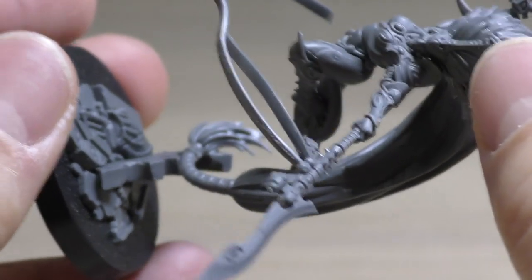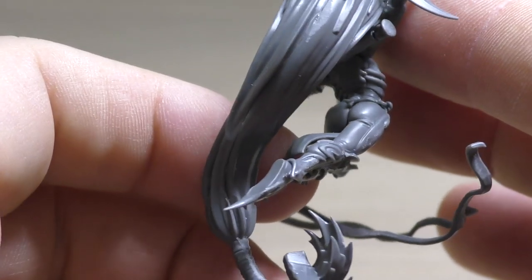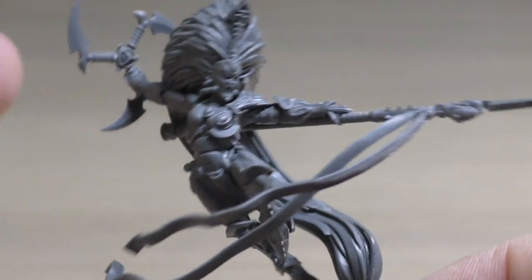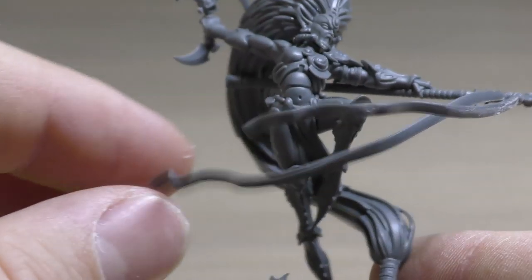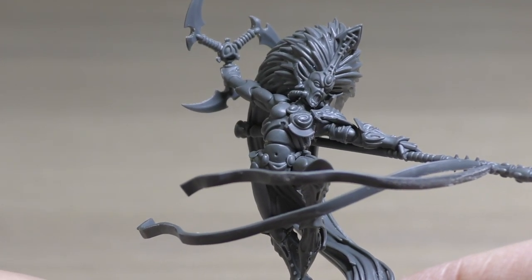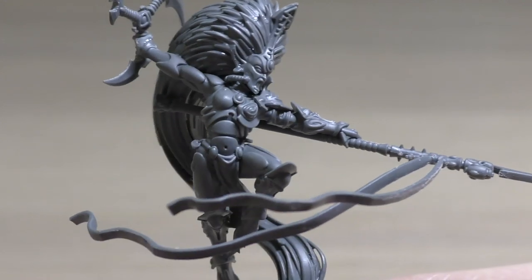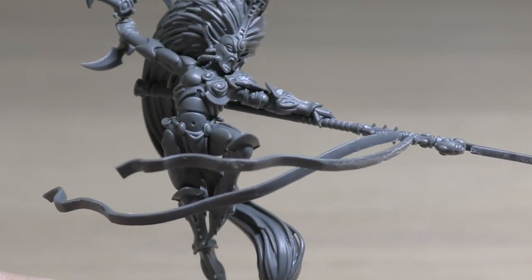There's detail on the vambraces too. Yeah, stunning figure, stunning model, lovely pose. The older Jain Zar definitely had a lot of presence with her hair, and this one even more so. I love these ribbons — whatever you want to call them. It kind of reminds me of those performers in the Olympics — I've totally forgotten what they're called — but you can just imagine her dancing about, a dance of death kind of thing, throwing that triskele and thrusting with that spear blade. So yeah, stunning looking model. Lots of detail. Fantastic.